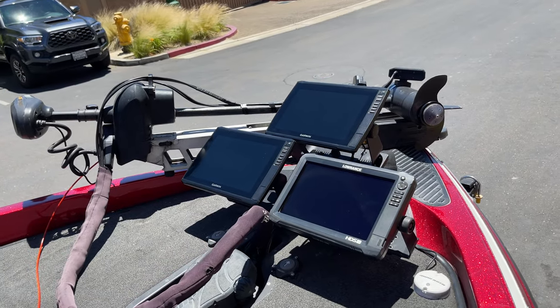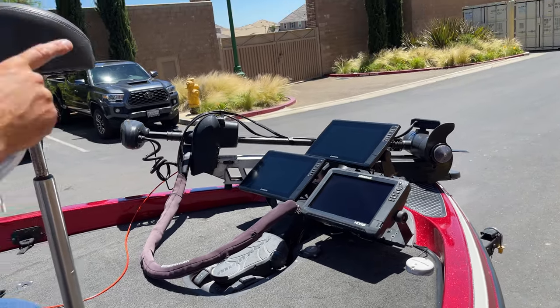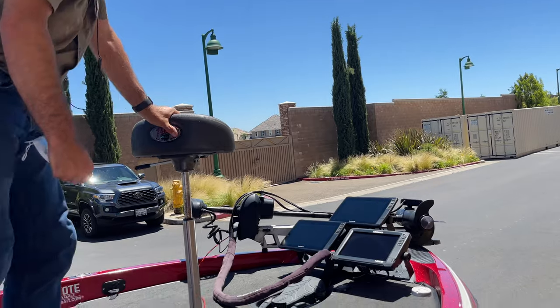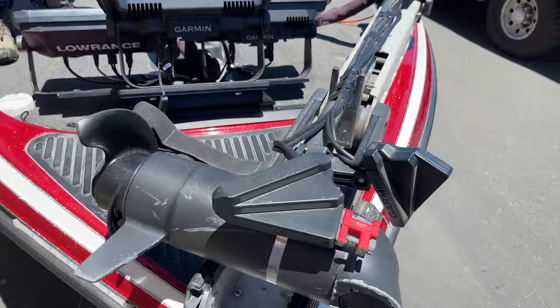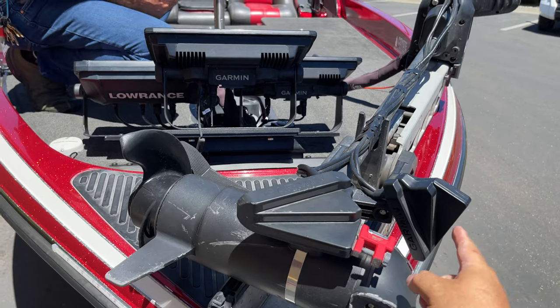Up front, he's got the Panoptix set up with two separate units — Scout mode and Forward mode — with a Lowrance HDS 12 alongside running down scan. Super, super clean. Bass Boat Technologies mount, triple stack, back. Probably one of the cleanest mounts I've ever seen. We're still running the same transducers and everything that he had on the other boat, plus the dual boom forward perspective.